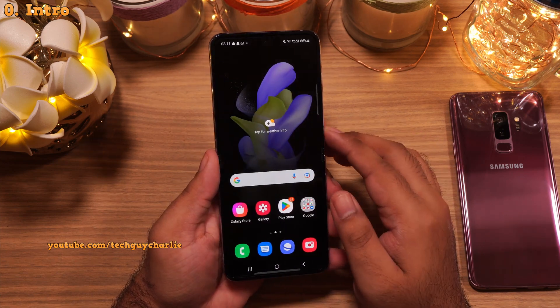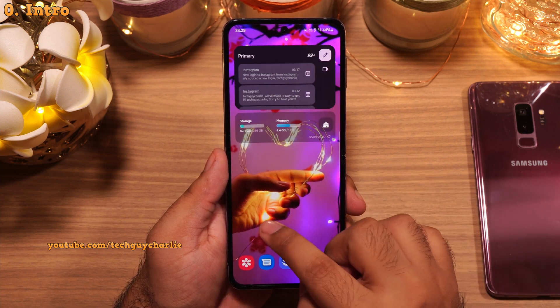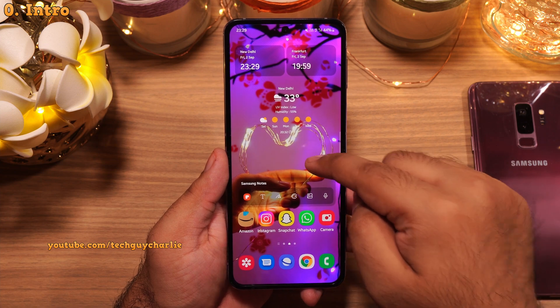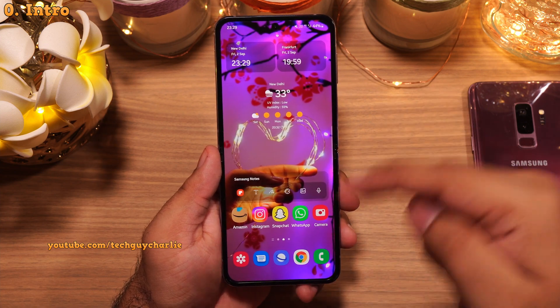So we're gonna make some useful changes, add some widgets and make the phone look super awesome. And by the way, you can download this wallpaper from my Flickr account. I've put the link along with the video's timecode in the description.